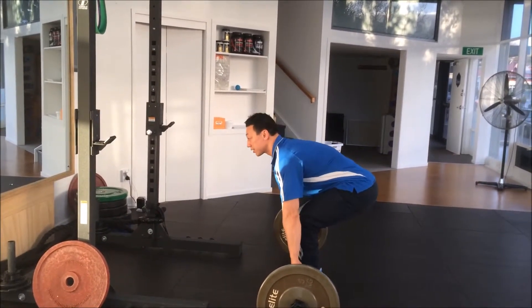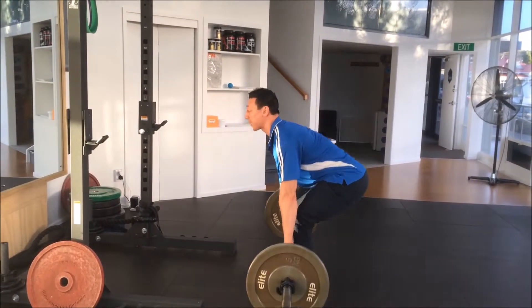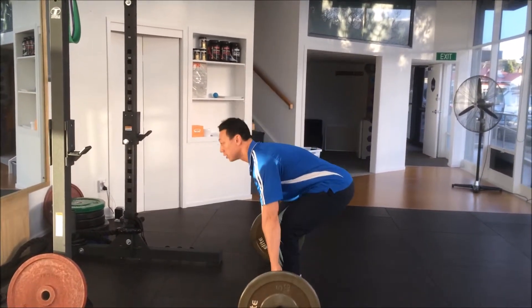Last thing — squeeze chest up and back together, nice and tight. Push weight back, stand up with power, brace the bar, abs tight.